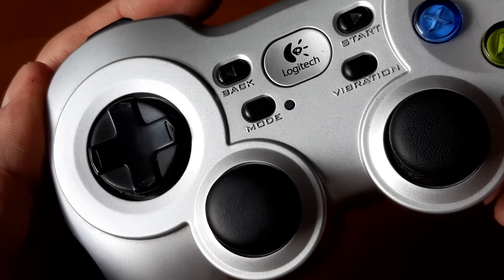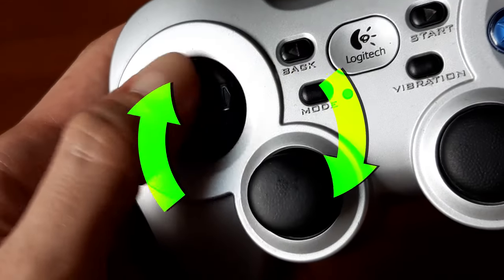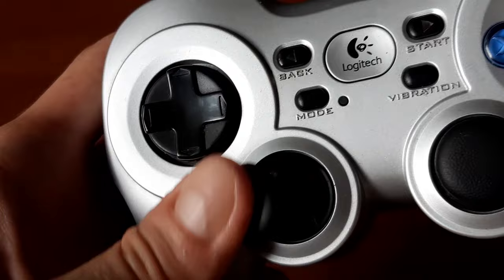One nifty feature worth mentioning is the mode button on the left side of the controller. With a single press of this button, you can flip functionality between D-pad and left analog stick. This can be quite useful in some games that don't take advantage of the analog stick, but lend themselves well to that controller scheme.